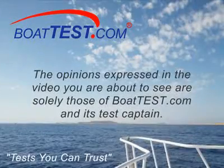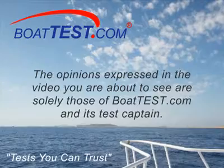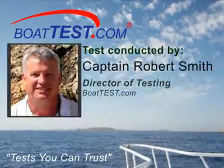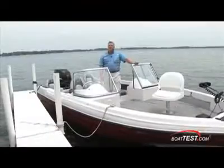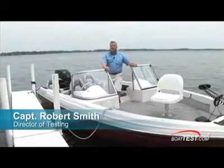The opinions expressed in the video you are about to see are solely those of BoatTest.com and its test captain. Welcome to BoatTest.com. I'm Captain Rob Smith on board Sylvan's 206 Viper.